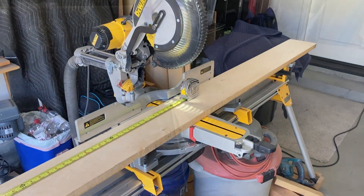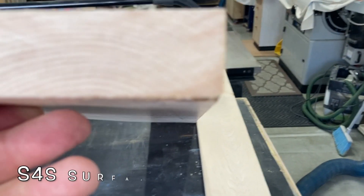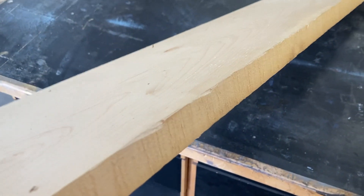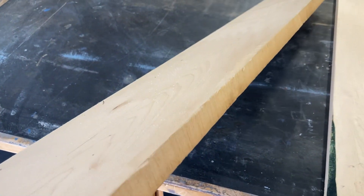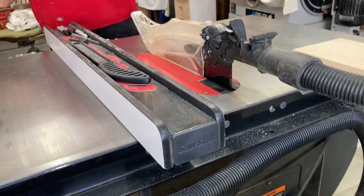S4S means surface on four sides. Of course, there are six sides to this board — you can see the rough edges towards us there, and there's a rough edge on one of the ends. So you just pay attention to which side you need to cut and go ahead and dimension all your lumber. It's pretty straightforward.